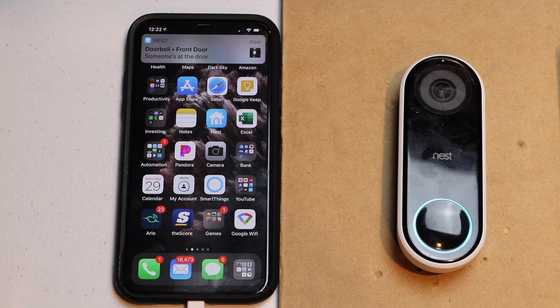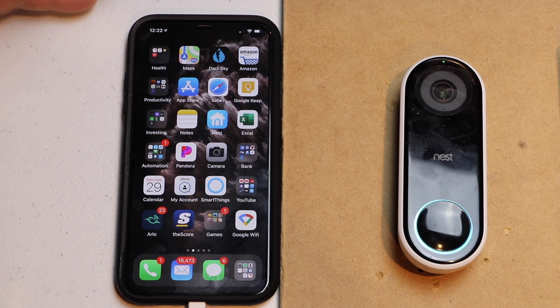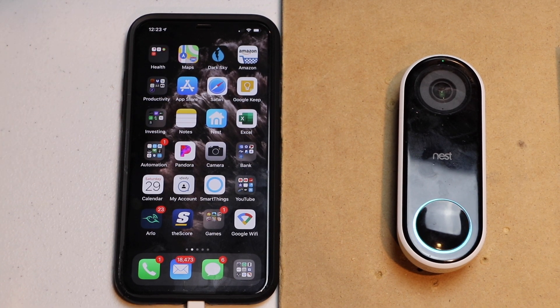I got a notification saying doorbell front door — someone's at your doorbell — so we know this works.